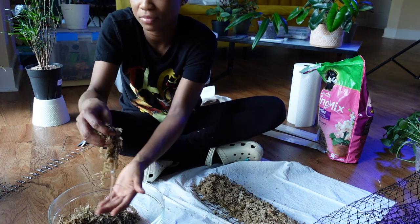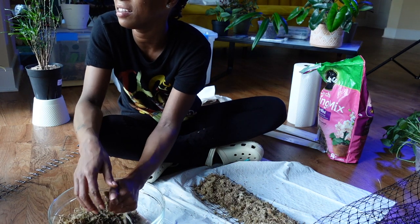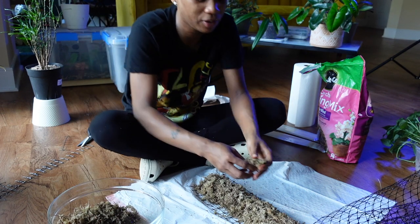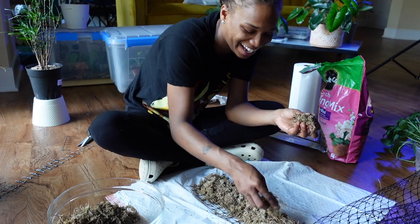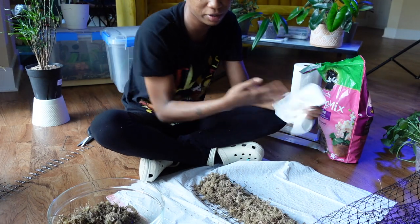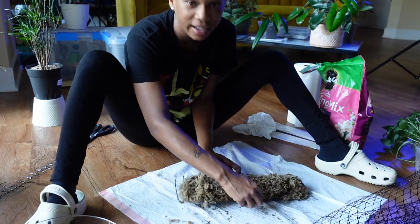I just wanted to tell y'all some embarrassing stories but I really can't think of anything really embarrassing - like I've never peed on myself in public or anything like that. Does that mean I've got a boring life or does that mean I'm just a very cautious person? I don't know which one that means.